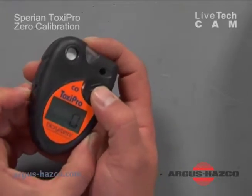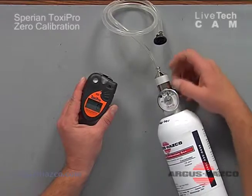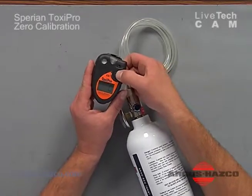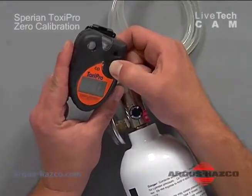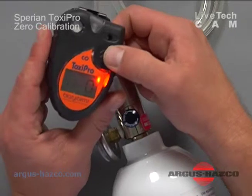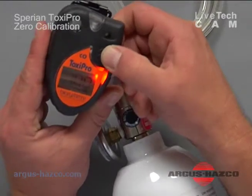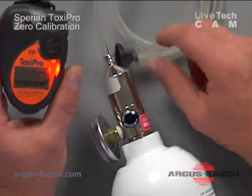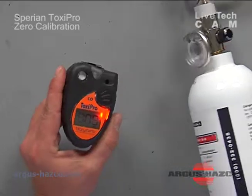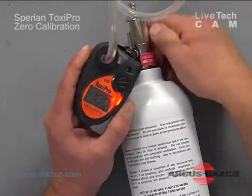Next we'll do the calibration. You will need a regulator with a flow of about one liter a minute and a calibration cup. To get into the calibration mode, press the mode button three times. Before the countdown reaches zero, press mode one more time. The unit runs a zero setup, then there's another five second countdown for calibration, with an icon indicating calibration mode. The gas value flashing on the screen should match your calibration gas. Attach the calibration cup to the unit and turn on the gas.